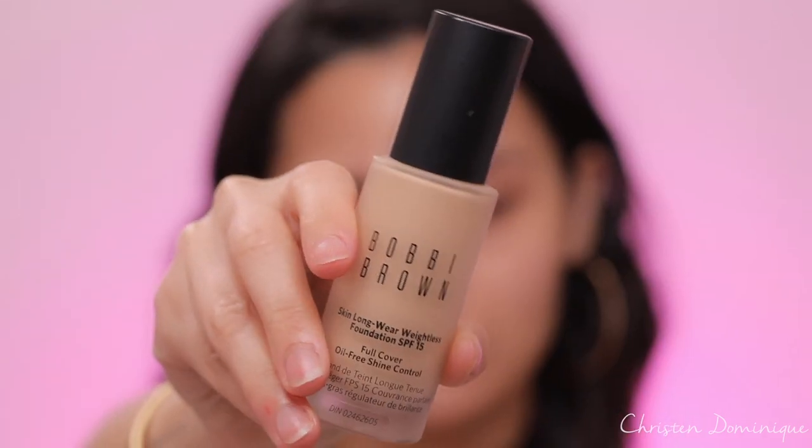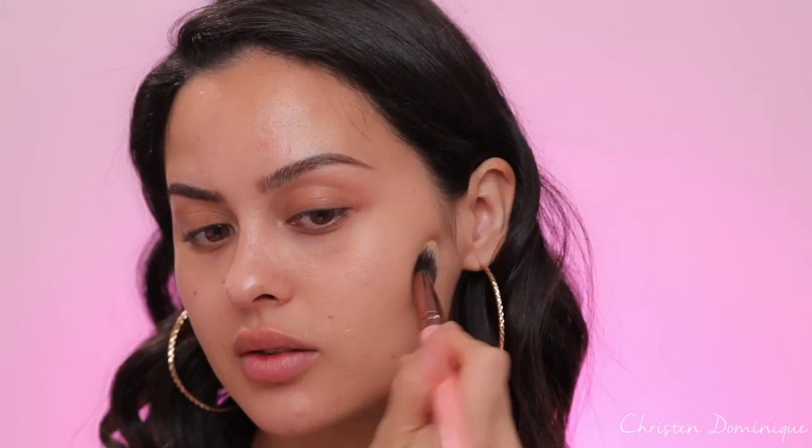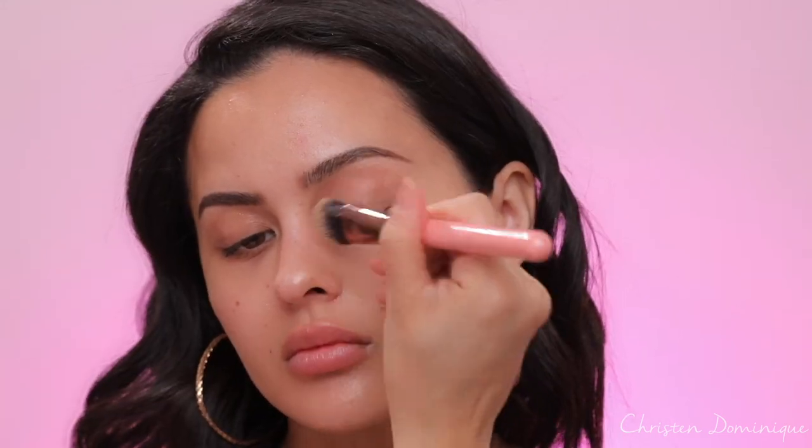For foundation I'm not using too much — lately I've been liking a lighter coverage. This is my first time trying the Bobbi Brown Skin Longwear Weightless Foundation. It has SPF 15 and this is the shade Beige 3. It has a little pump which I love. Using the same brush I used for skin gloss, I'm taking a tiny bit. It honestly looks more dewy and skin-like than full coverage — more of a buildable foundation. You can still see my skin through it, but blemishes are blurred out, which is exactly what I'm going for.